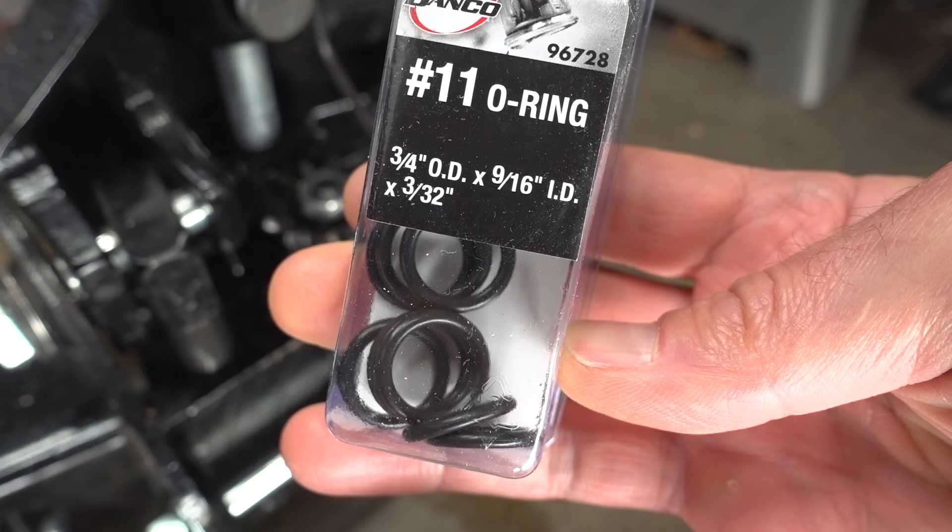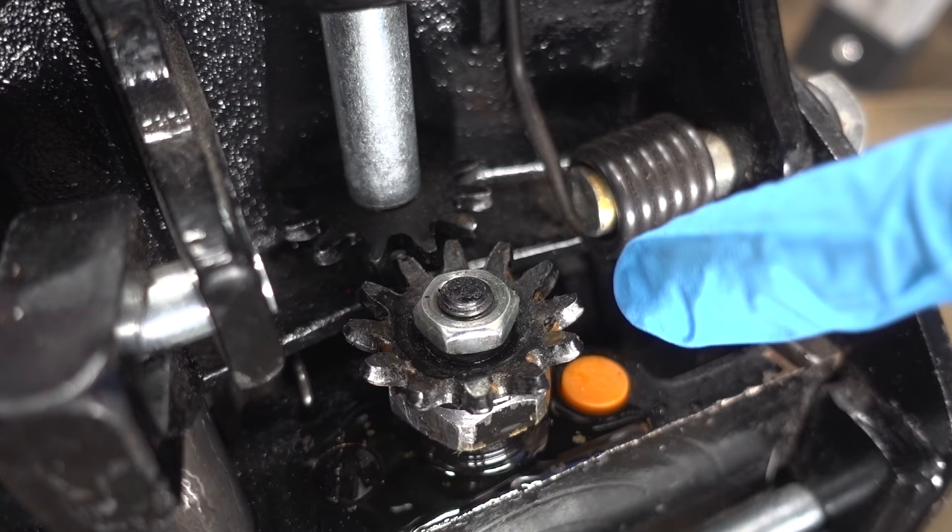I went to Home Depot and I picked up these number 11 O-rings. They are 3/4 inch outer diameter, 9/16 inch inner diameter, by 3/32 inch thickness.